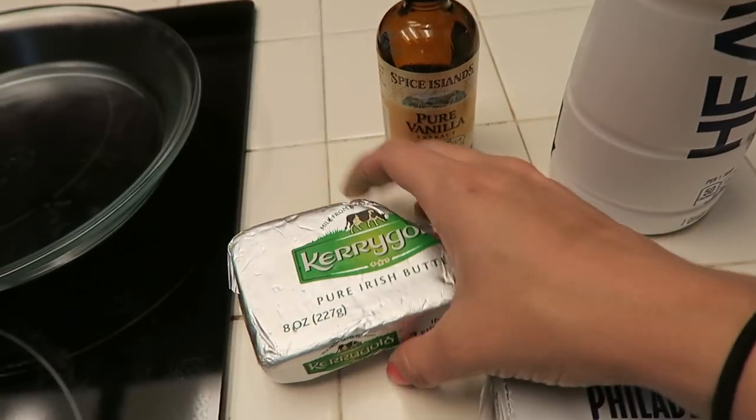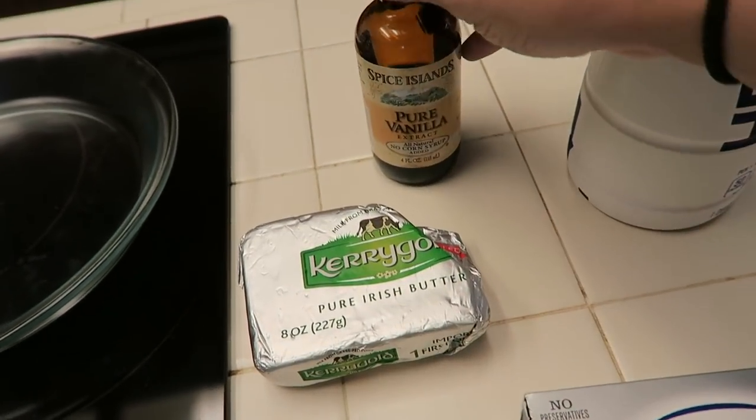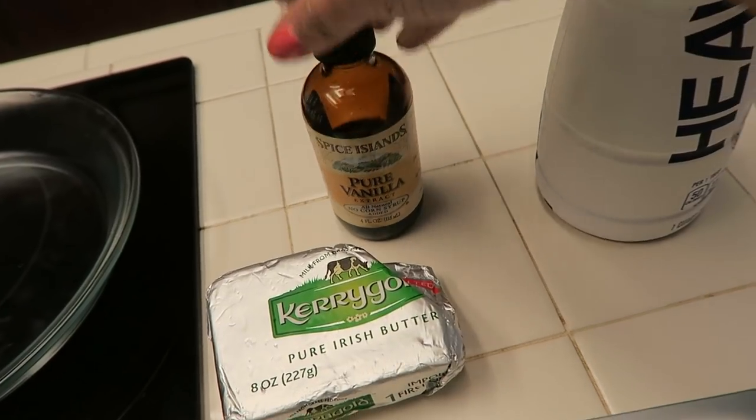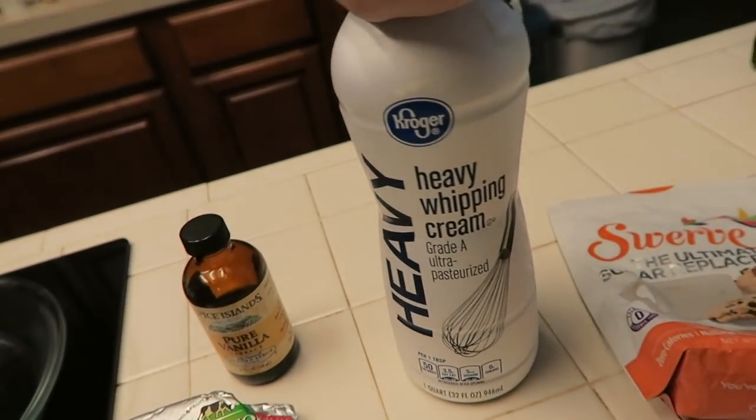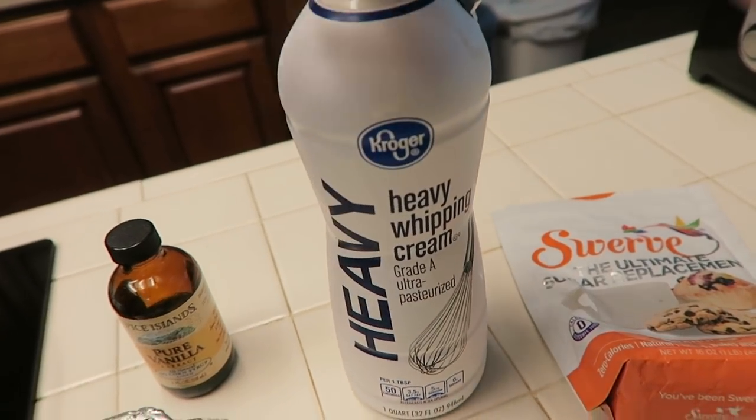You'll also need some unsalted butter — I am using Kerrygold — some vanilla, and a cup and a half of heavy cream. So a good amount of heavy cream.